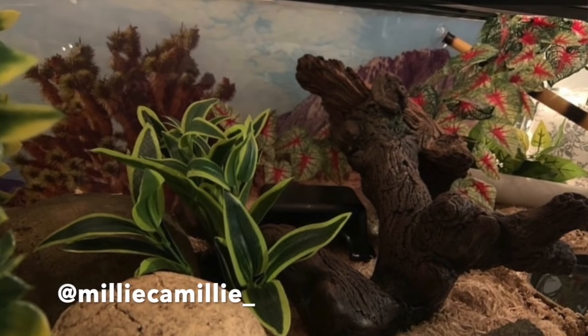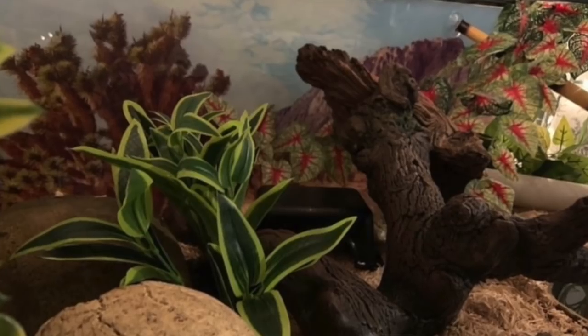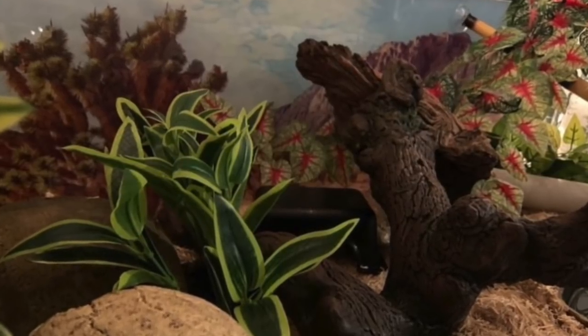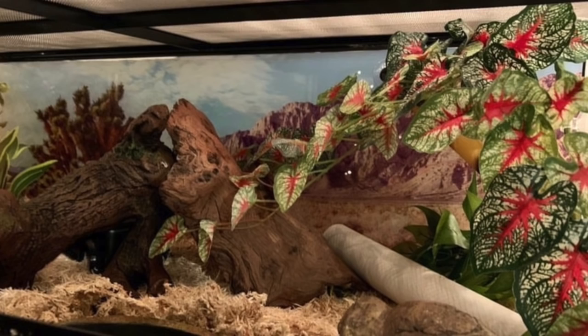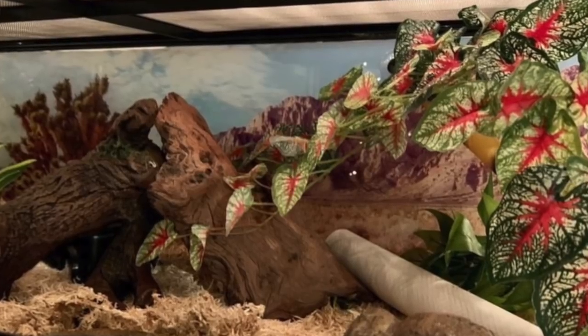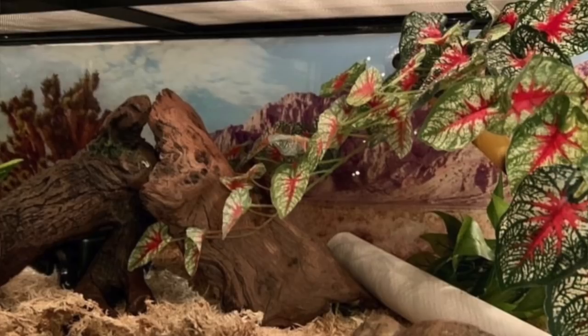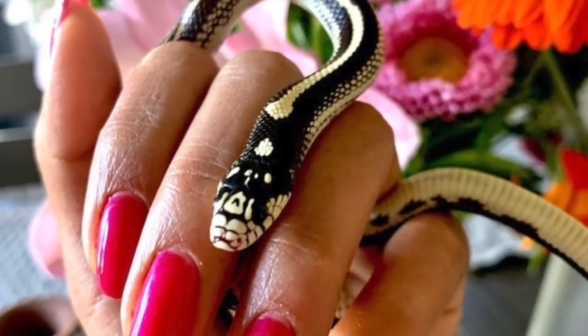Next is Millie Camele for a California king snake in a 40-gallon low Exoterra. I can see a warm hide, a cool hide, different plants throughout — it looks pretty filled out with a lot of fake plants and great enrichment. I honestly don't have anything to recommend changing because I just like how it looks. Keep doing exactly what you're doing — it looks great, and your king snake is so cute!